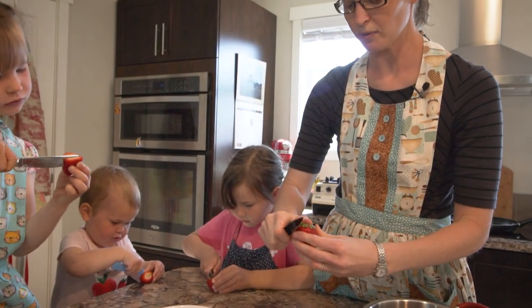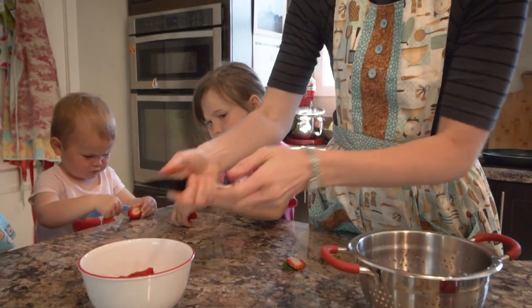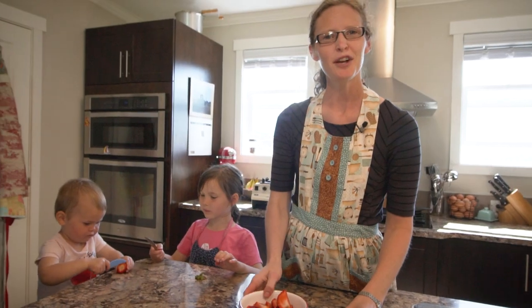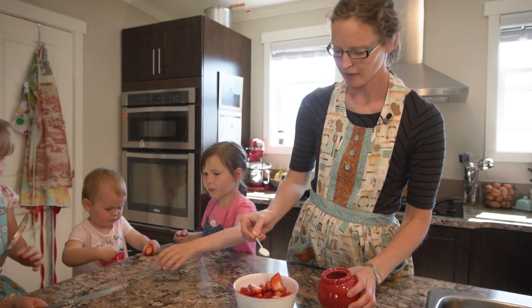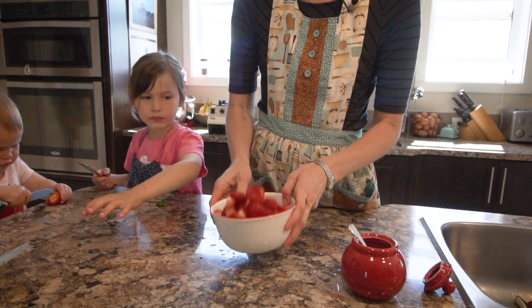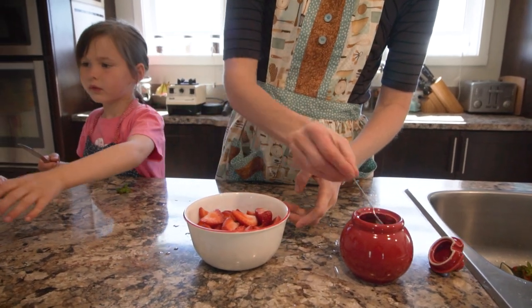There's no measurement for the strawberries — just whatever you think your family is going to eat with your crepes for breakfast, lunch, or brunch. Once you've got your strawberries all cut up, I'm just going to sprinkle a little bit of sugar on them, and that's going to pull out the juices while we make our crepes. You don't have to do that, but I like it when there's a little bit of juice in them. Fresh strawberries are very sweet on their own.